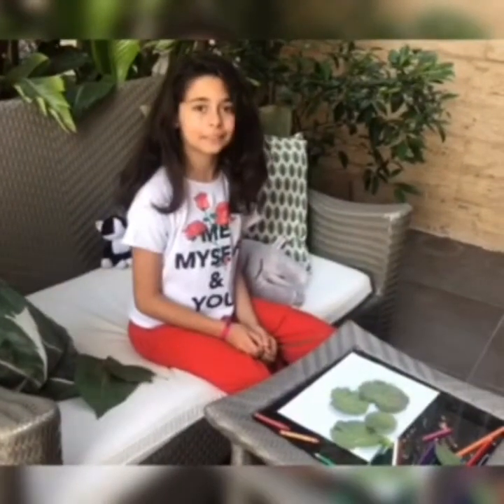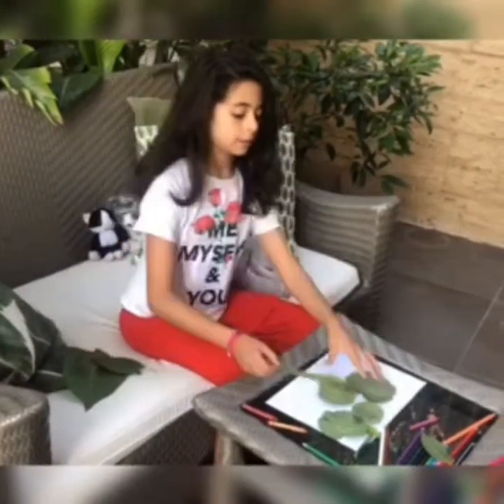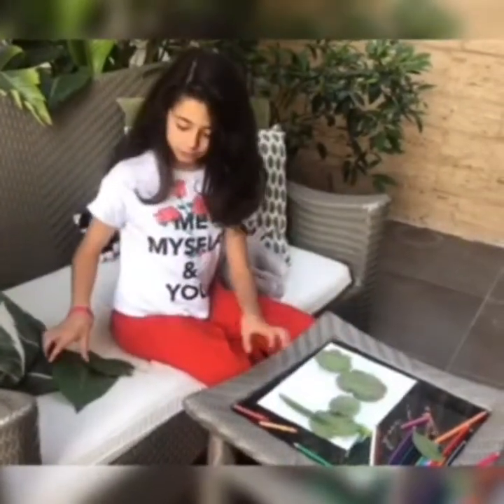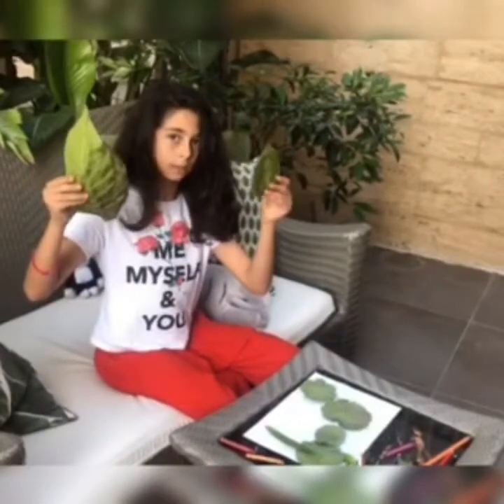Hello, today we're going to do the leaf rubbing activity. What we need are some leaves — they have to be fresh, because if they weren't fresh and you cut them yesterday, this is how they will look like — not nice.